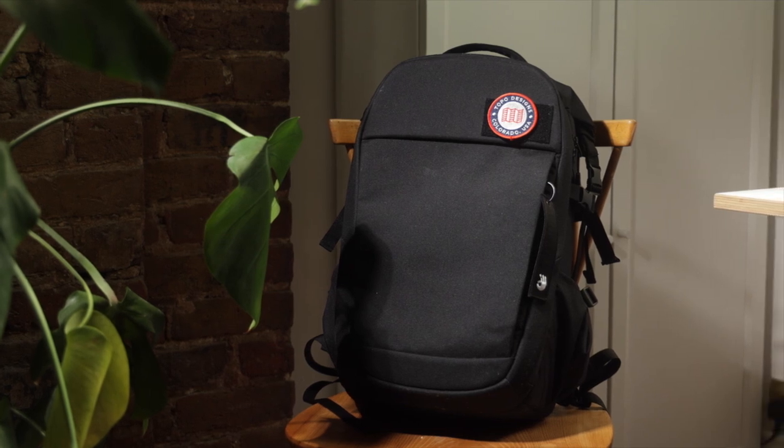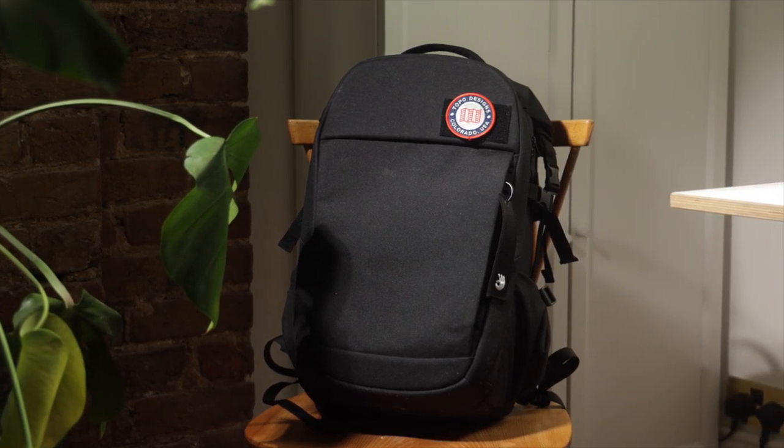I'll come right out and say it — this is a great camera bag. But compared to what? Let's take a look.